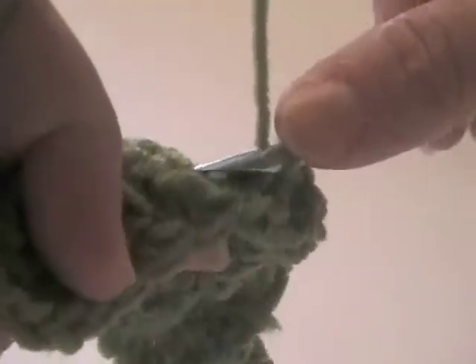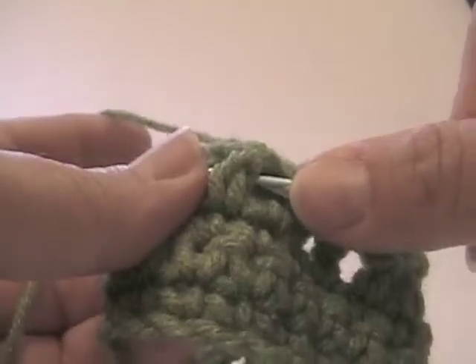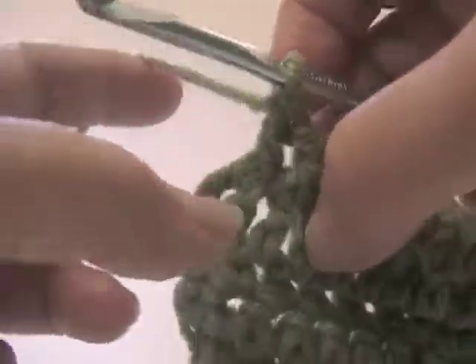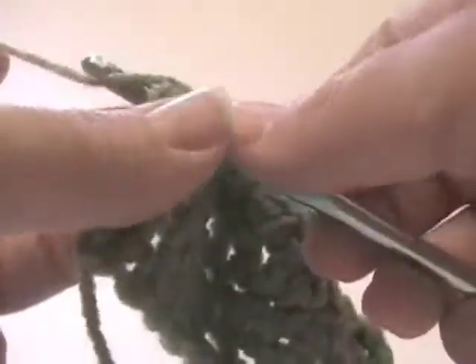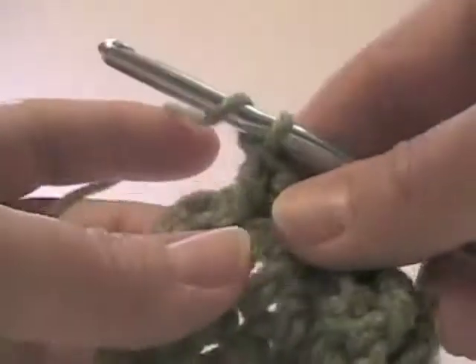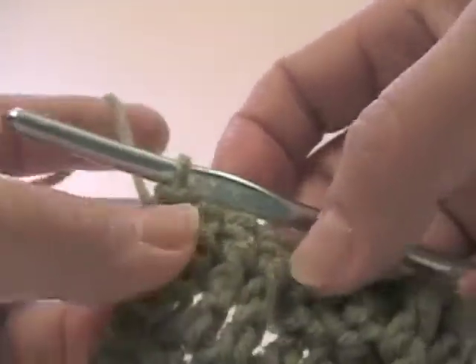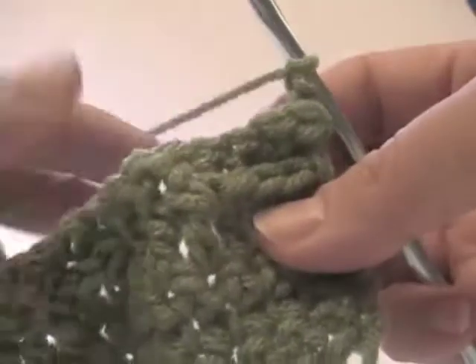One, two. These stitches are side by side. Let me show you how I do the last cluster. We're going to end with the front post: one, two, three, and we have this little section here. I usually work a half double crochet — I just put it through the entire chain two hole created there, yarn over and pull through all three. That makes it about the same level as the other stitches. Then I chain two and turn.